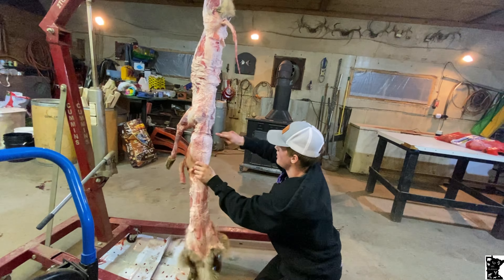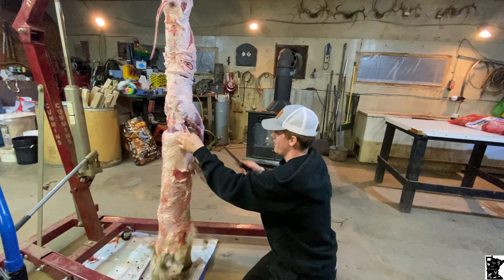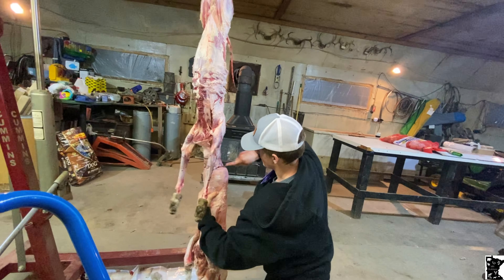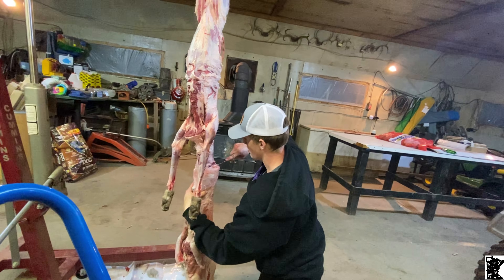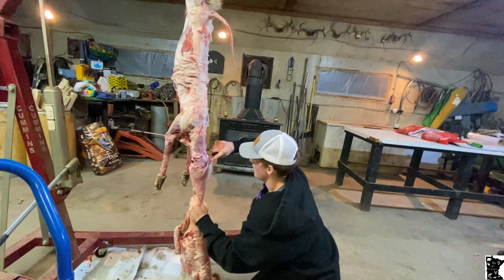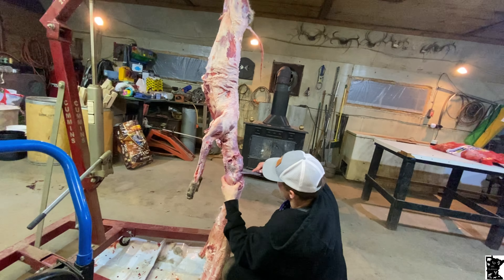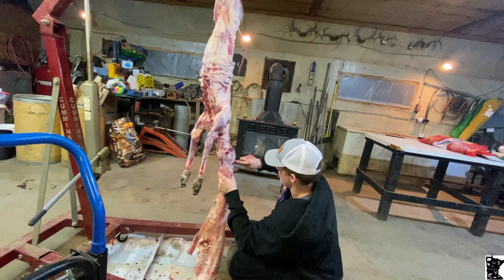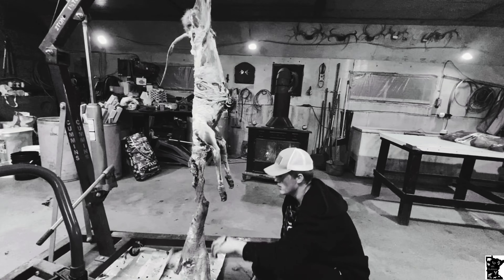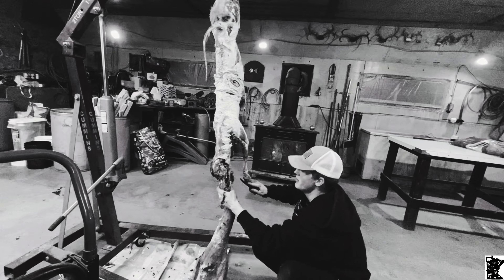You want to just keep working your way down through the head. There's one ear — match it on the other side, two ears. You want to make sure you cut all the way to the skull. Right in here should be his eyes. Then you want to work all the way down to the nose, just keep working your knife all the way around the coyote.